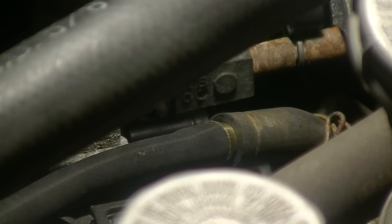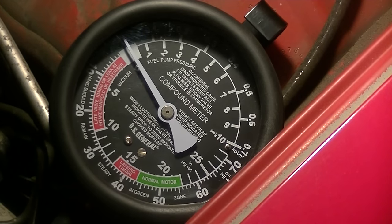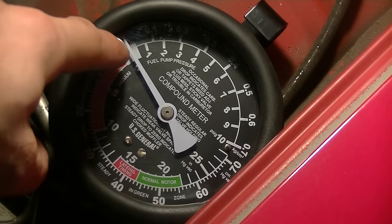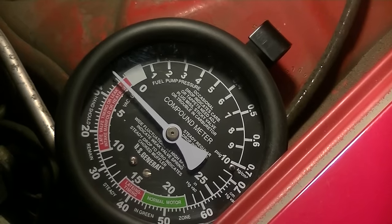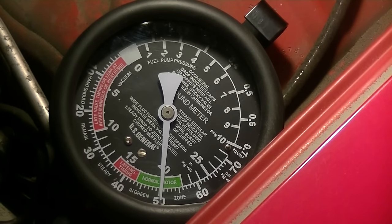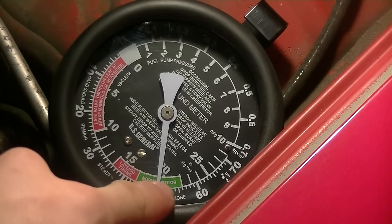Now I'm going to start the engine and look at the gauge. The scale you're looking at is this inside scale — 15, 20, 25 — that's the scale, going to zero. So we're reading 20 inches of mercury. Remember, that's a healthy motor. Another way to verify it's healthy is to blip the throttle real quick — it should drop towards zero, then go above towards 25, and then settle back down.